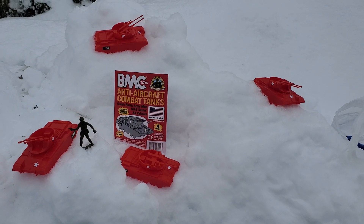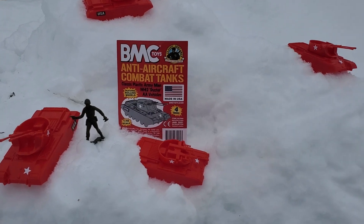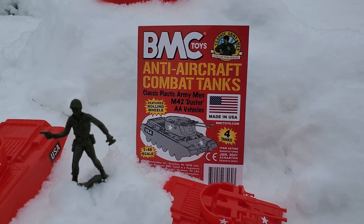Hey guys, Jessica Dammu here with another Army Man toy review. Today we're reviewing the BMC Toys Anti-Aircraft Combat Tanks — classic plastic World War II Army Man M42 Duster anti-air vehicles.